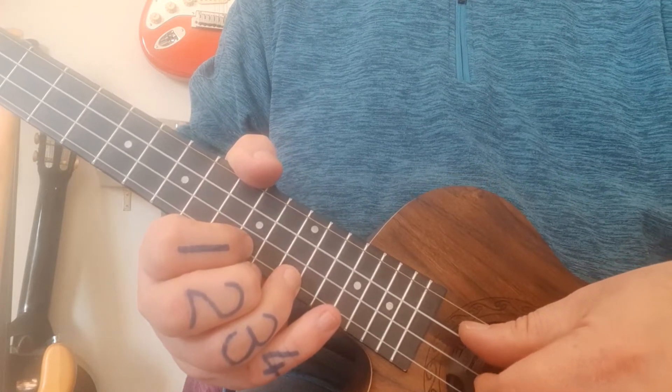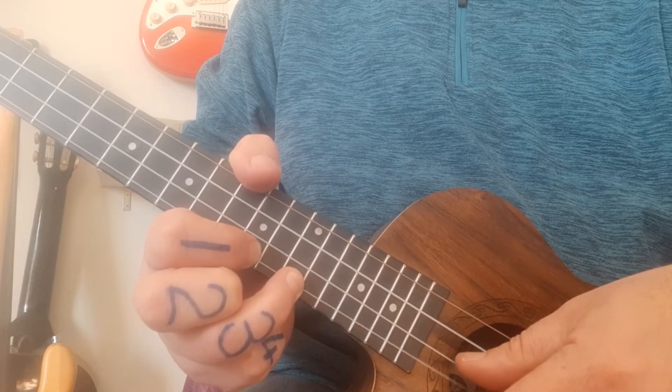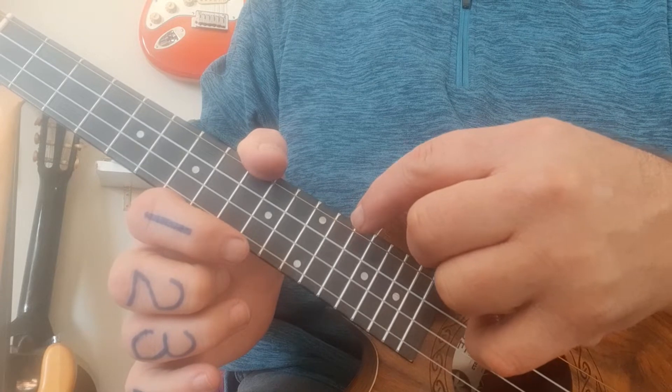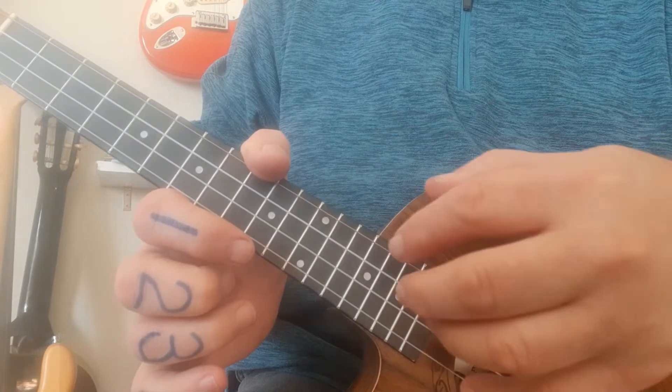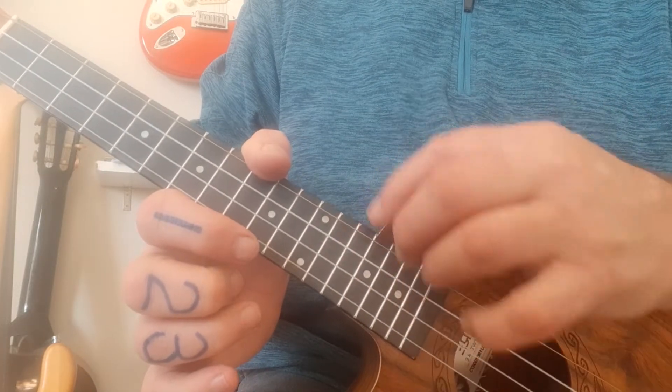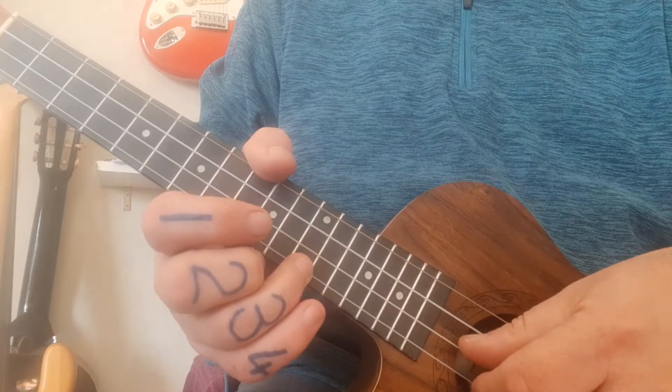We're going to start with the first bar at fret number 12, which is where the double dot is on my ukulele. Some ukuleles the 12th fret is the very last one, so depending on what ukulele you have, number 12 is the important number — there should be a double dot there and it should sound like this.